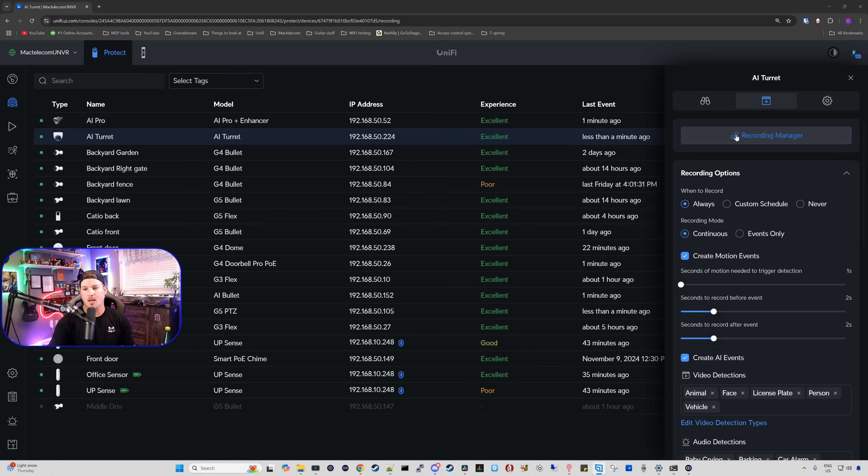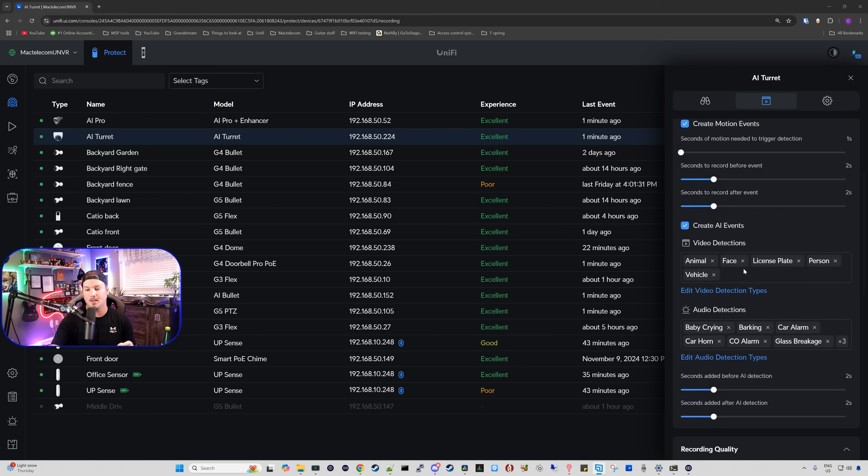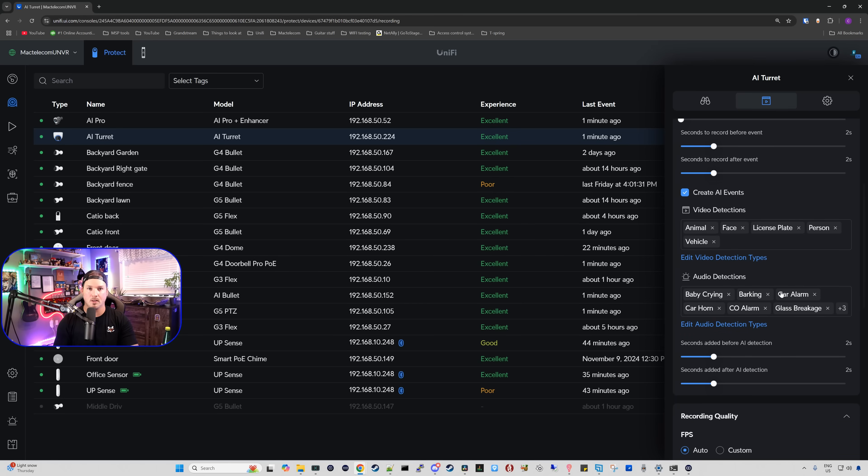Some other settings we can look at are under recording settings. We have our recording options, which is currently on always and continuous for this camera, and then we have create motion events — I have this pretty much all on default. We have create AI events: if you didn't want any of these video detections, you could just uncheck them. I have animal face, license plate, person, and vehicle. Below that, we have different audio detections because there is a microphone within this camera. So we have baby crying, barking, car alarm, car horn, CO alarm, and glass breakage.